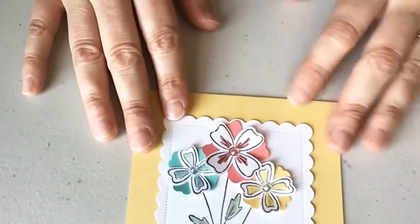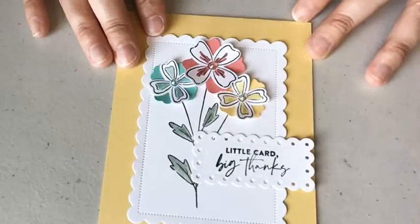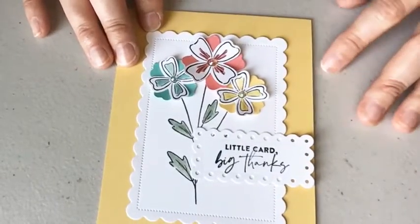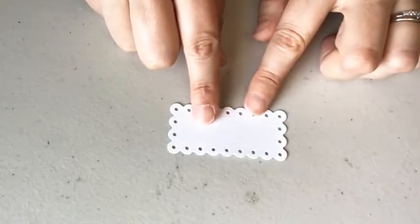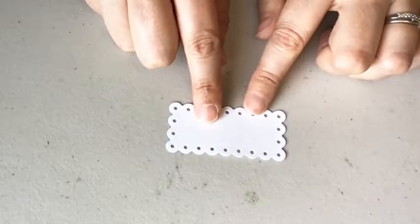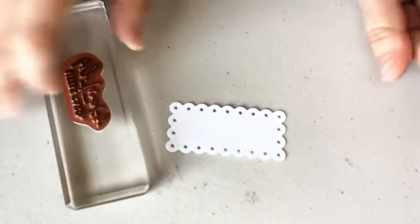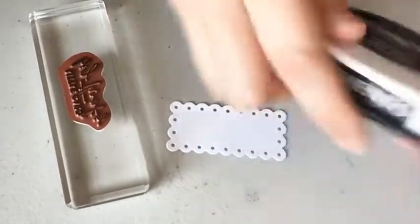There is a bunch of stamping in this project, but none of it is very hard. I'm going to start with the stamping. There's a die cut and punching on this project, so I die cut all the pieces that we need. We're actually going to use one stamp set and it's going to be one ink color.